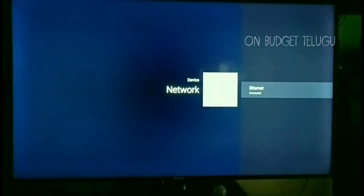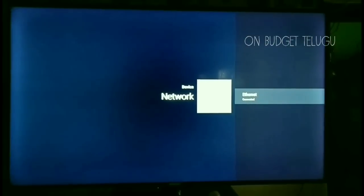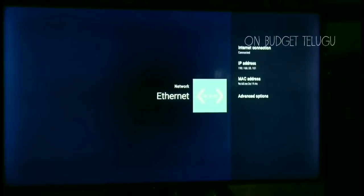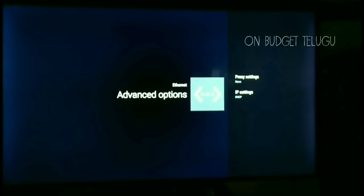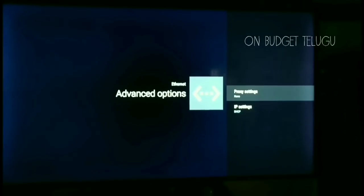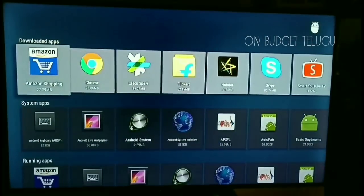We can choose the network. Under the network, there is Ethernet. Here, we can choose the IP address and the MAC address. We can also choose advanced options and set a manual proxy. We can also go to App Manager and install apps from the App Center.